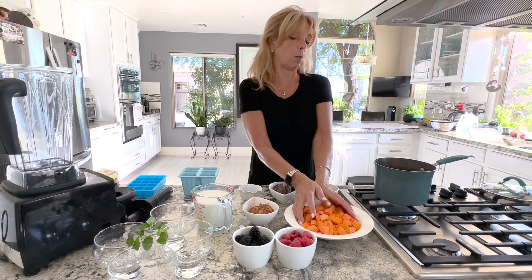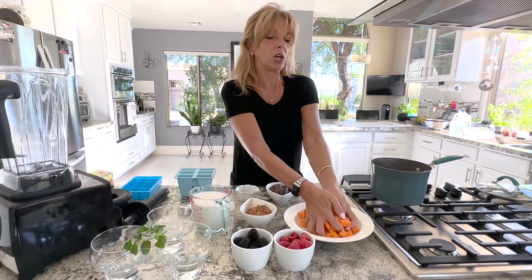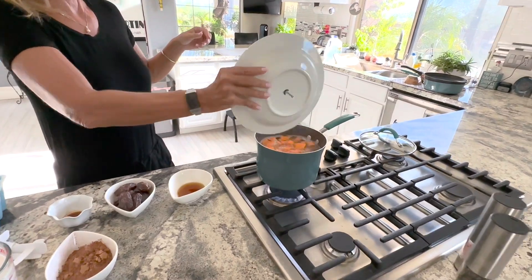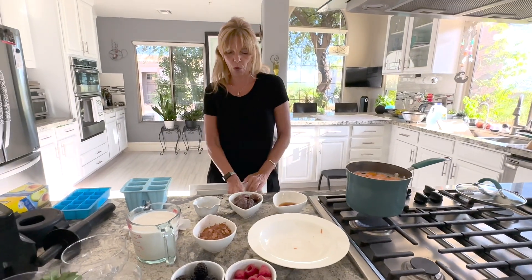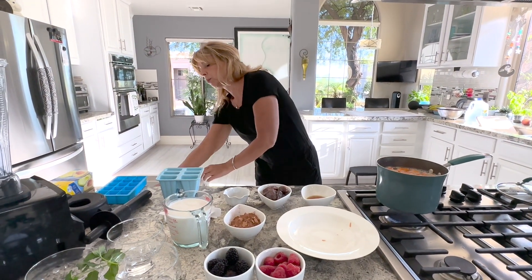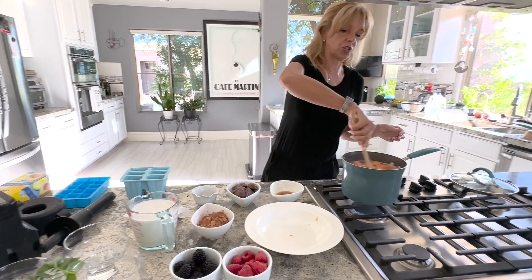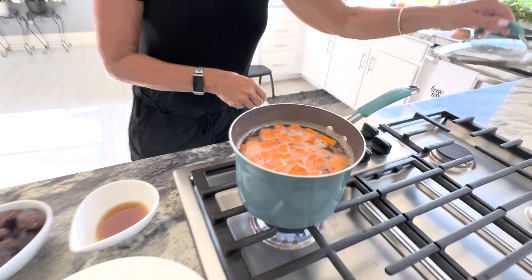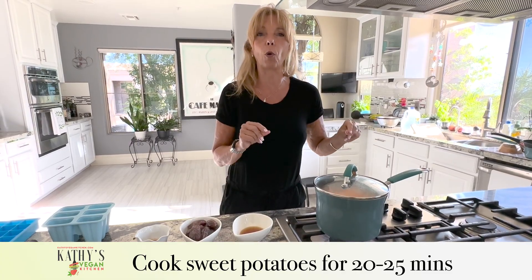I started boiling the water because obviously you don't want to watch me boil water. The water is boiling. I'm going to carefully add the two and a half cups of sweet potatoes. Be careful not to burn yourself like me. Just stir them all together, and then you're going to turn the temperature down to simmer. You're going to cover it, and leave it for 20 to 25 minutes until they're fork tender.